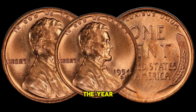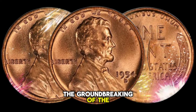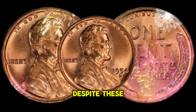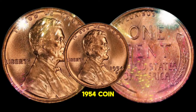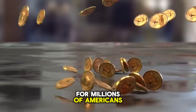The year 1954 was marked by several significant events in American history, including the groundbreaking of the first nuclear power plant and the introduction of the first color television sets. Despite these milestones, the USA 1 Cent 1954 coin quietly entered circulation, becoming a part of everyday life for millions of Americans.